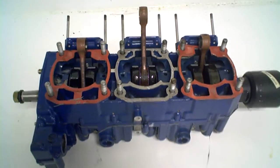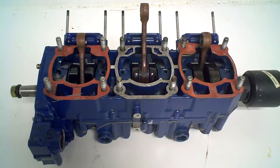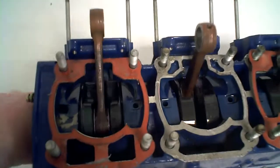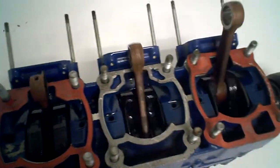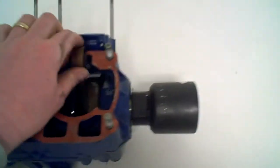Here we got a Polaris Watercraft SL SLT SLX 780 crankshaft and crankcase. Really smooth, really well oiled. Rods are good, crank's good, comes with a crankshaft coupler here.